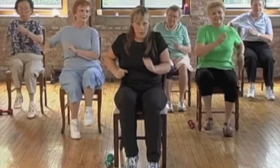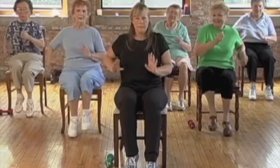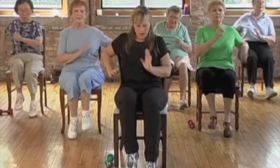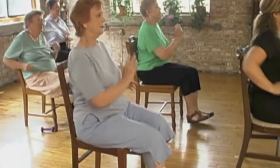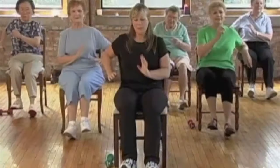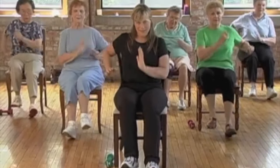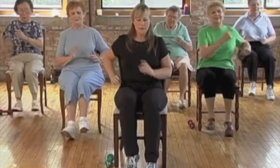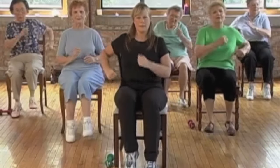Now we're going to march very quietly up on top of our toes, like we're sneaking up on somebody. And we're going to march lightly on our heels — heel digs. Up on toes and march. And heels. And toes. And heels. Break it down further — in fours. Toes for four. And heels for four. Toes. And heels.